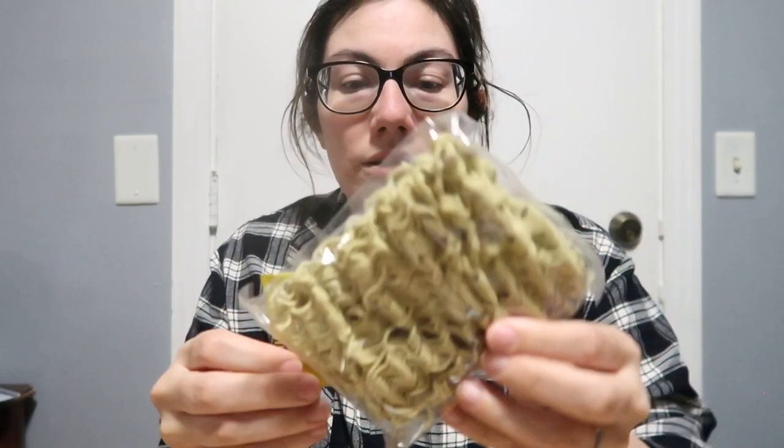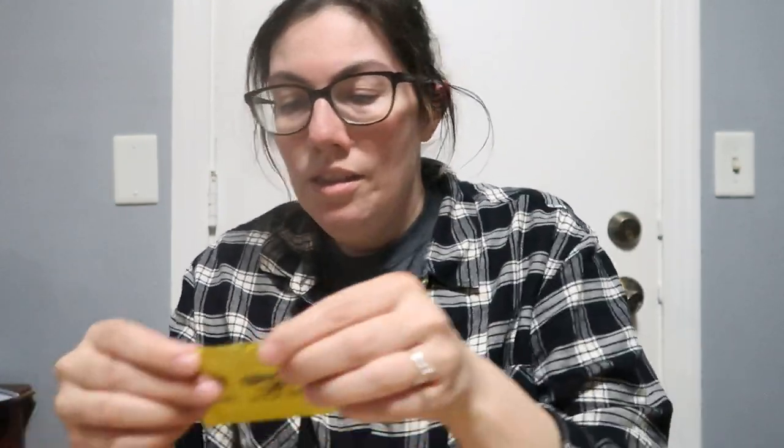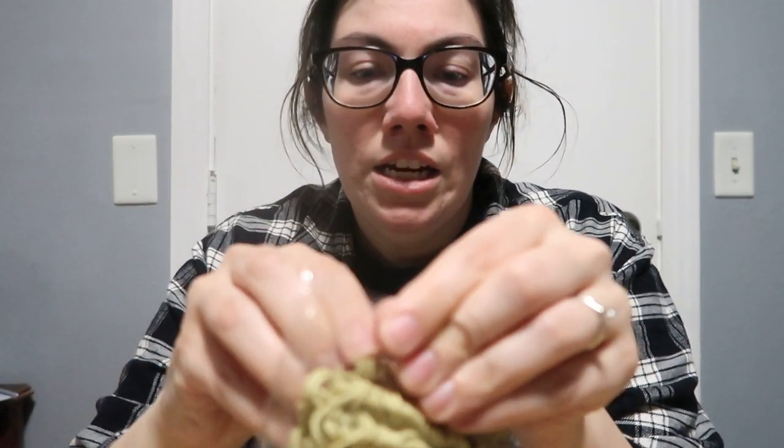So we're going to try this out. I'm going to try other ramen variations in other videos. I realized I wanted to open it on camera. So this is made with pumpkin seed protein, so the noodles have kind of a greenish color to them. And then this is the spice packet.